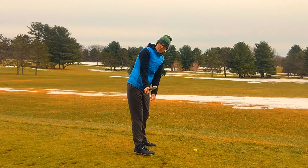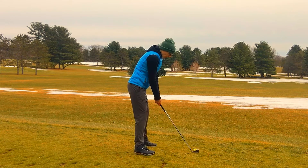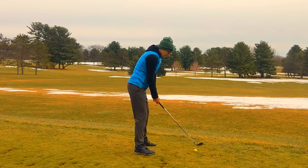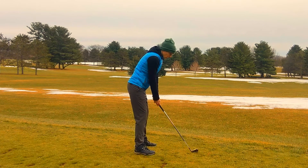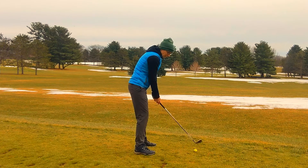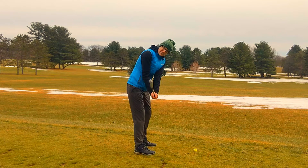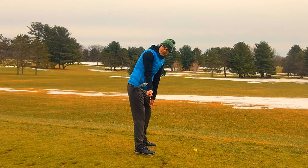Even if you do everything perfect from there on out, your ball is still going to go low and left. So I've been able to get some height and stop the hook with some players just by getting them to feel that on the takeaway my wrists are hinging, I'm opening up the clubface, I'm getting the toe pointing up towards the sky. So the clubface looks like this position here, instead of that position there.